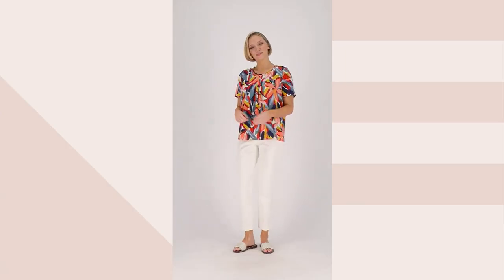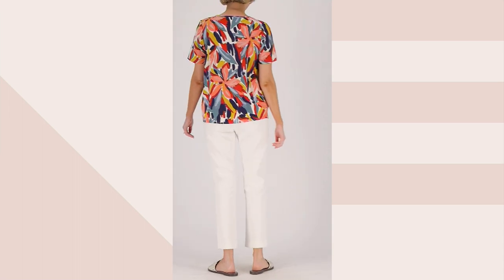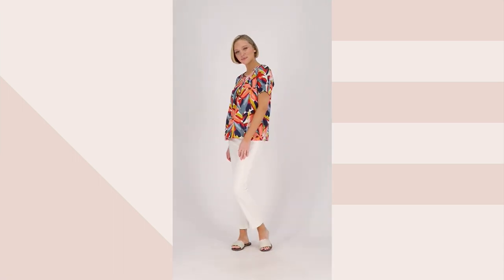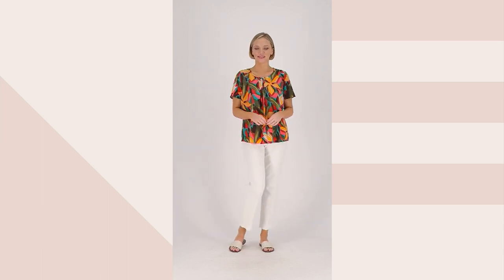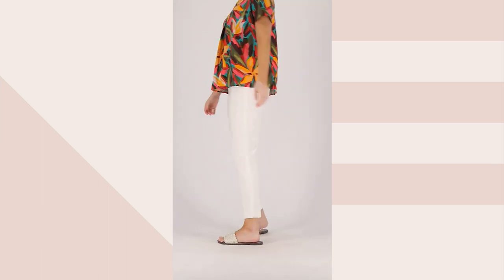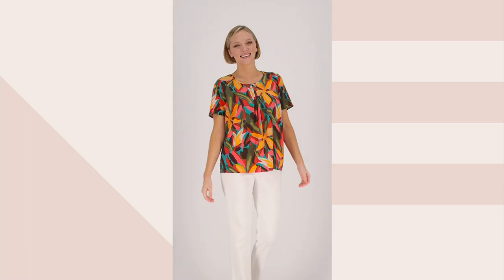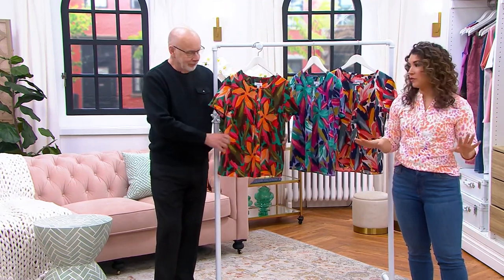We're going to take a look at this short sleeve top. This is a printed pin tuck short sleeve blouse. There's a little bit of pin tucking right at the neckline, which gives you about two to two and a half inches of tucks, and then the pleats release. So nothing clings. This looks like a tropical vacation in a top. It is too cute.